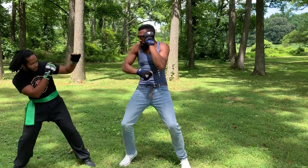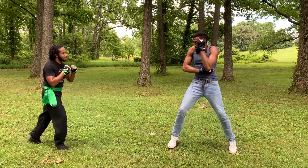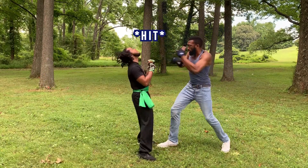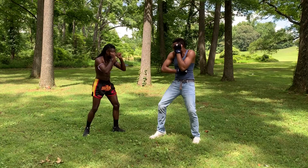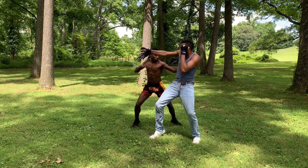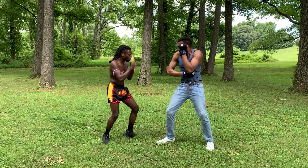Stay calm, get your timing down, and counter when you see an opening. But if you want to be stubborn and try that bull-headed mess, then maybe you should go pick up something else. Breathe and create that angle with your footwork. I've successfully dodged his attack and set up the kick. But if you think you can button mash your way through life...